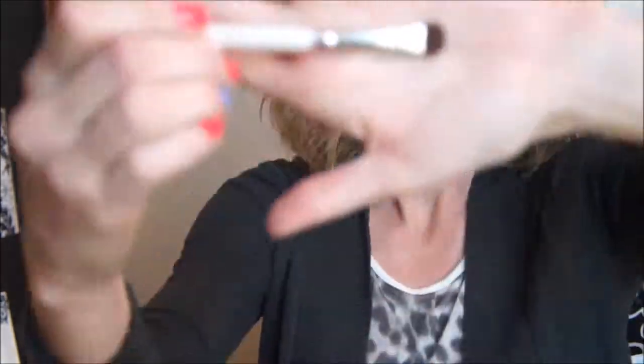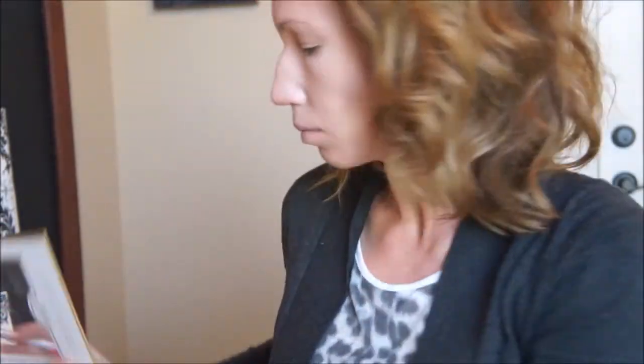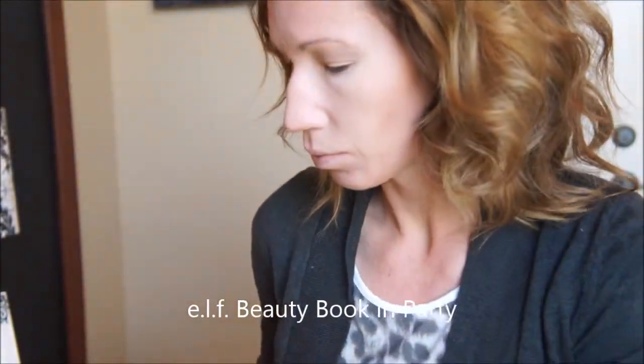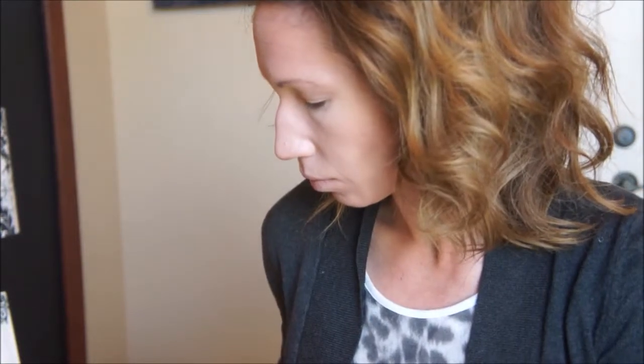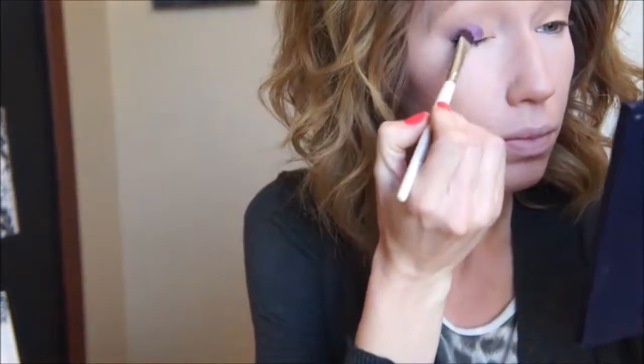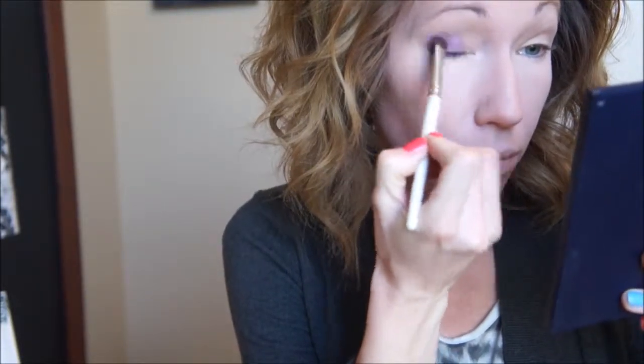Then taking a flat shading brush — this is also by ELF and it's the one dollar shading brush — we're going to be using the other ELF Beauty Book called Party, and just mixing those pink and purple colors together in order to get a good Pantone pinky-purple color. Then just pack that onto the lower portion of your lid.